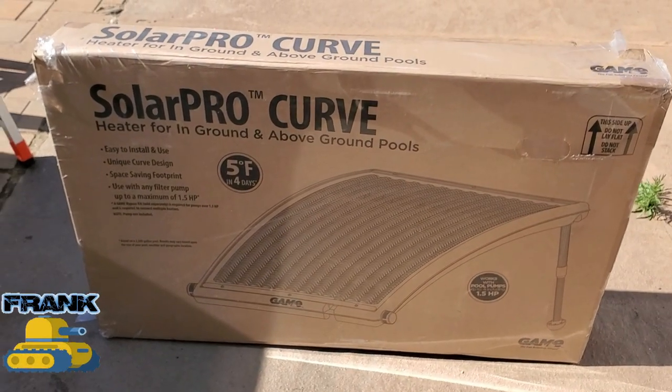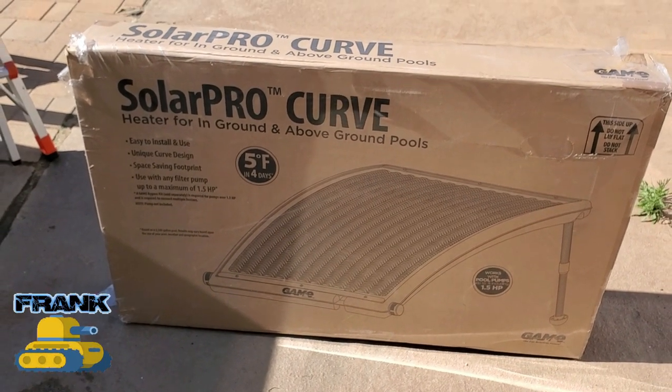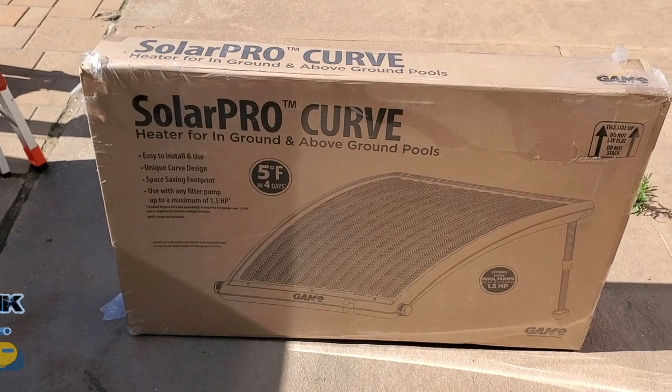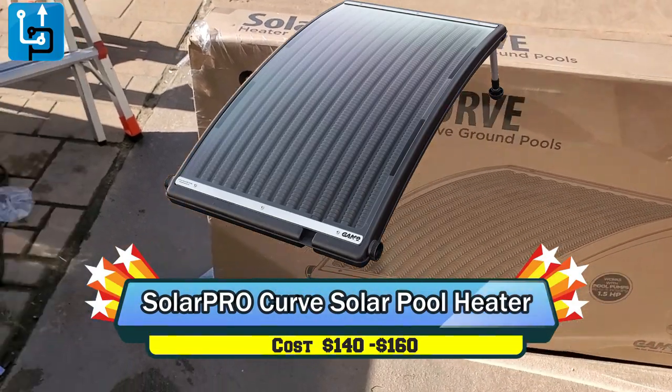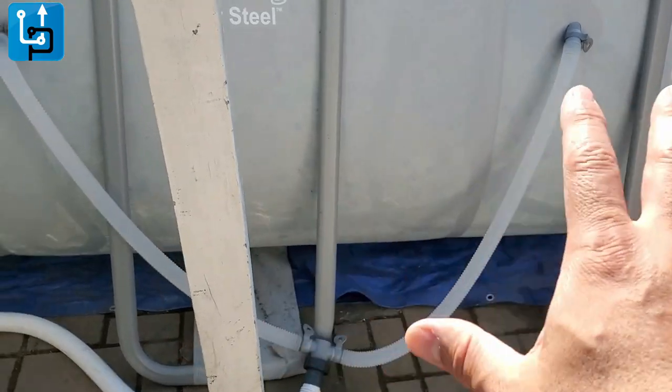All right, here it is — we're gonna go ahead and set it up and upgrade our pool. This is part three of the upgrade. We bought this Solar Pro Curve and I'm gonna try to set it up.